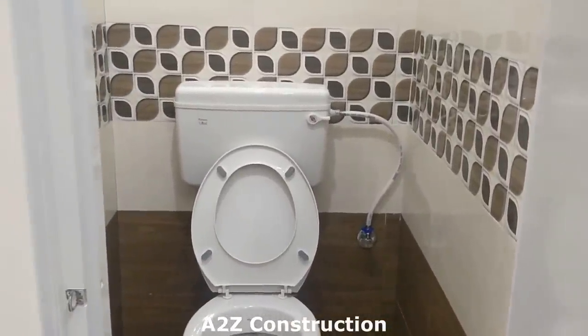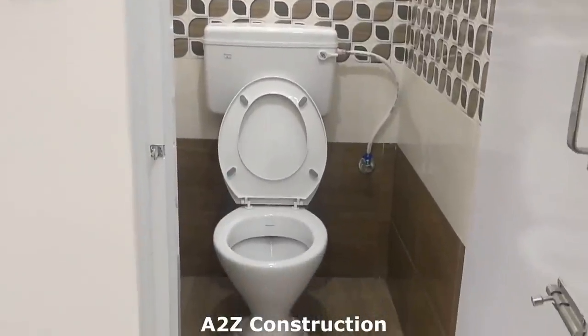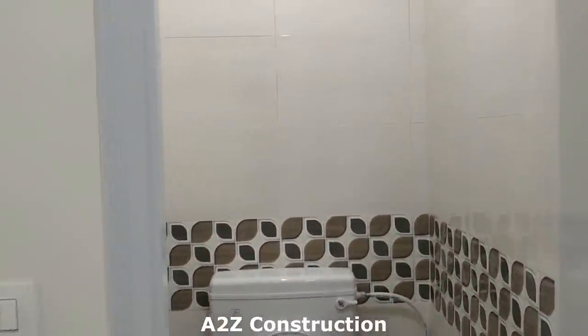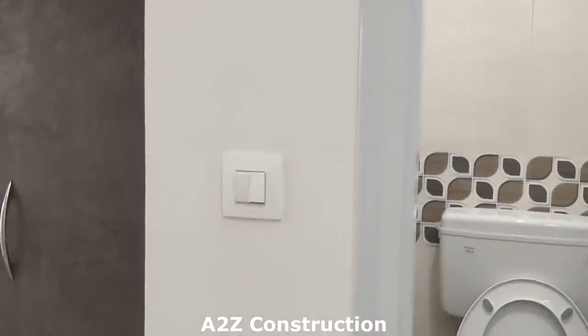This is a small attached bathroom with just a commode installed. It's roughly three and a half by three and a half square feet. On top there's an exhaust fan as well, and the switches are right outside.